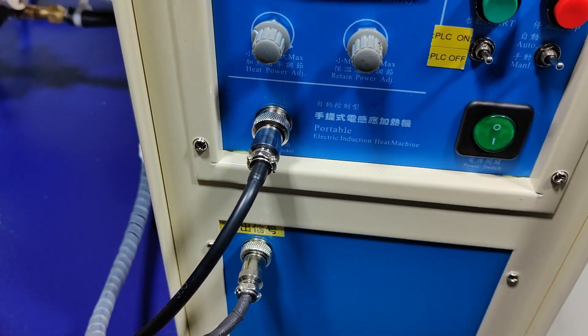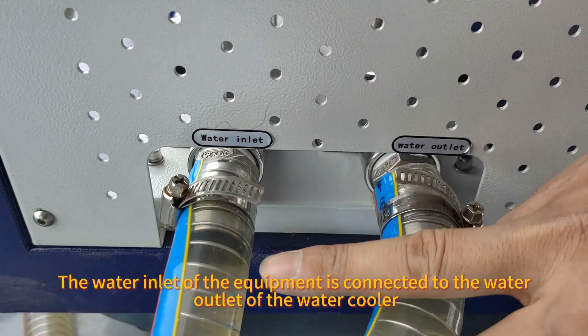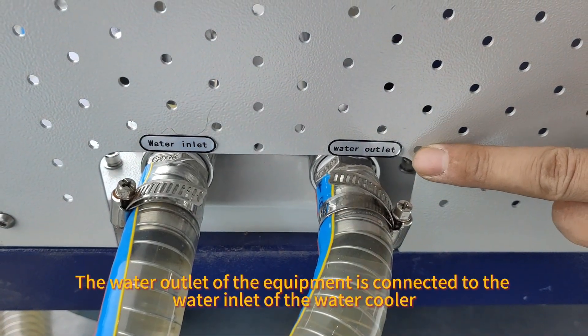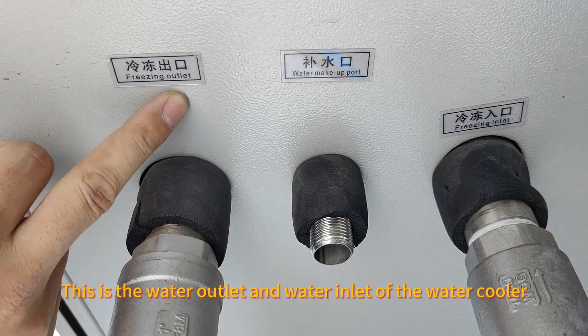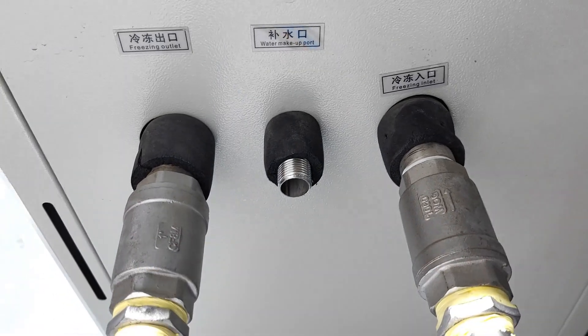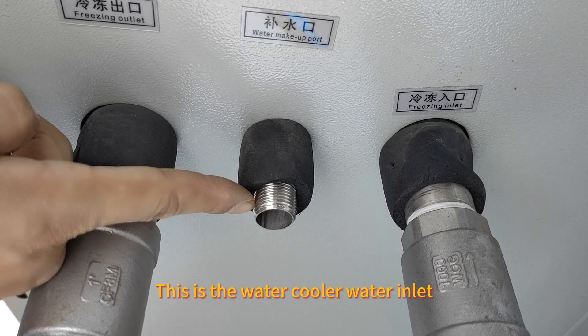The water inlet of the equipment is connected to the water outlet of the water cooler. The water outlet of the equipment is connected to the water inlet of the water cooler. This is the water outlet and water inlet of the water cooler, and this is the water cooler water inlet.